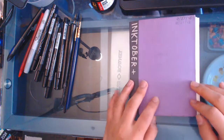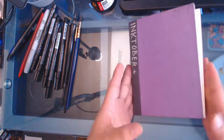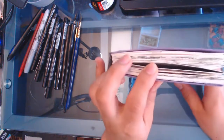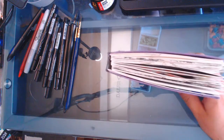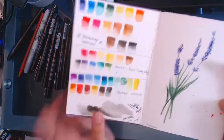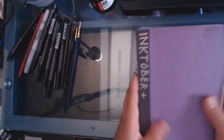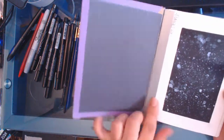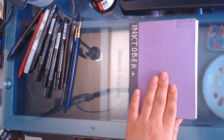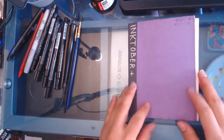This is my Inktober sketchbook and I made it myself. I just took a few sheets of Ganssen watercolor paper, cut it up, folded it over and sewed it in. It's all being held together by duct tape and I just glued some construction paper on it so it's a little more presentable.